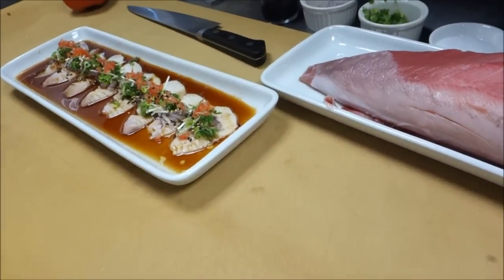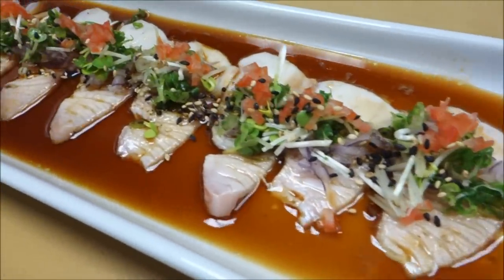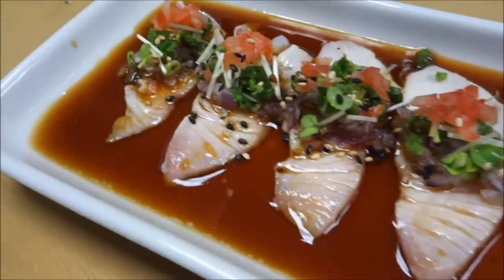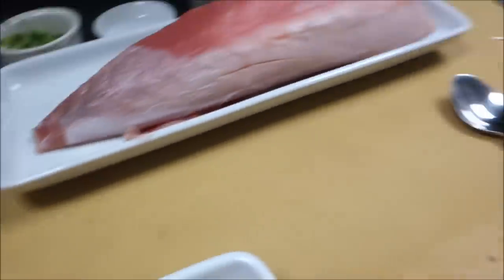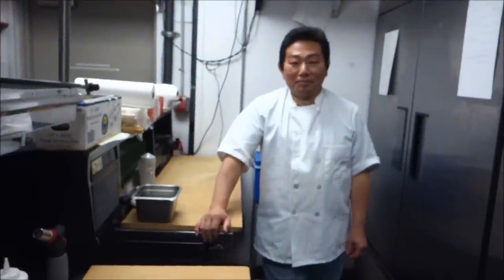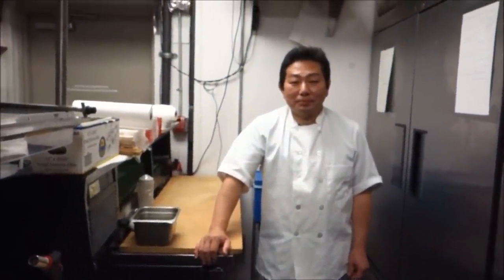Alright, let's get a close-up of this for all of our fans out there. Oh, this is beautiful — as always, another beautiful creation by the master sushi chef Hiro. Thank you so much Hiro. If you all like this video, please give us a like, comment below, and please don't forget to subscribe. See you in the next episode!